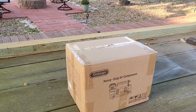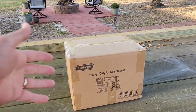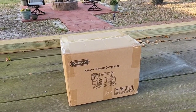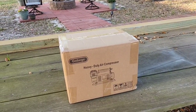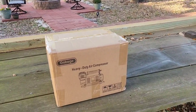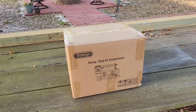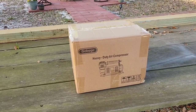Right off the bat, this is a sponsored video — a product that was provided to me for review and evaluation on my channel. But if you've watched my channel long enough, you're probably very aware that even though a product is provided and sponsored, it doesn't necessarily mean it's going to get a good review. However, this product, if it meets the hype and the claims of people who have reviewed it and showcased it, especially on Amazon reviews, might actually get a really good thumbs up — if it does what they say it's capable of doing.